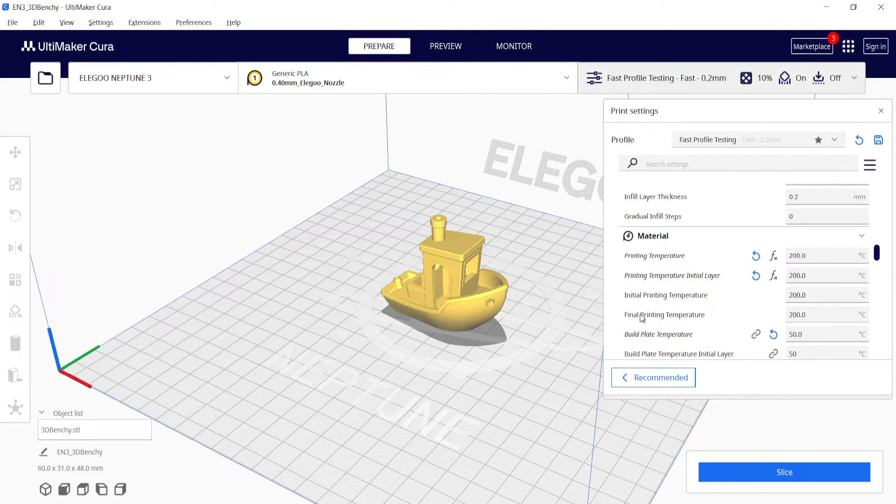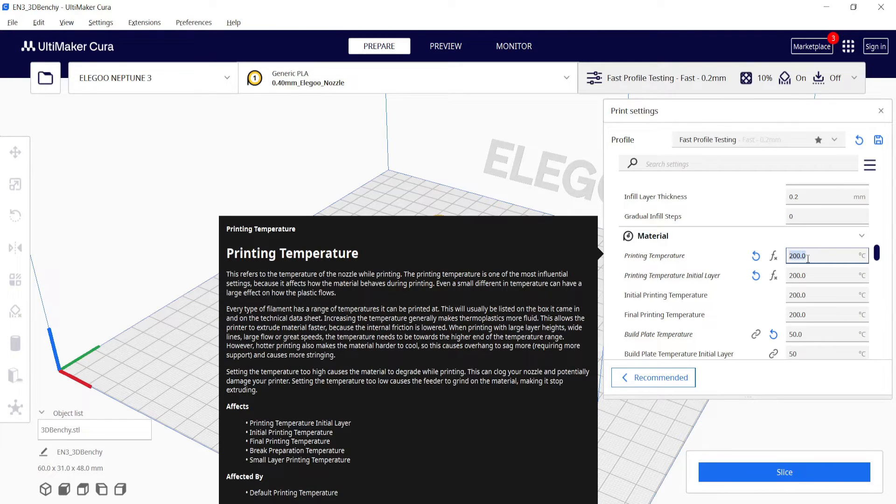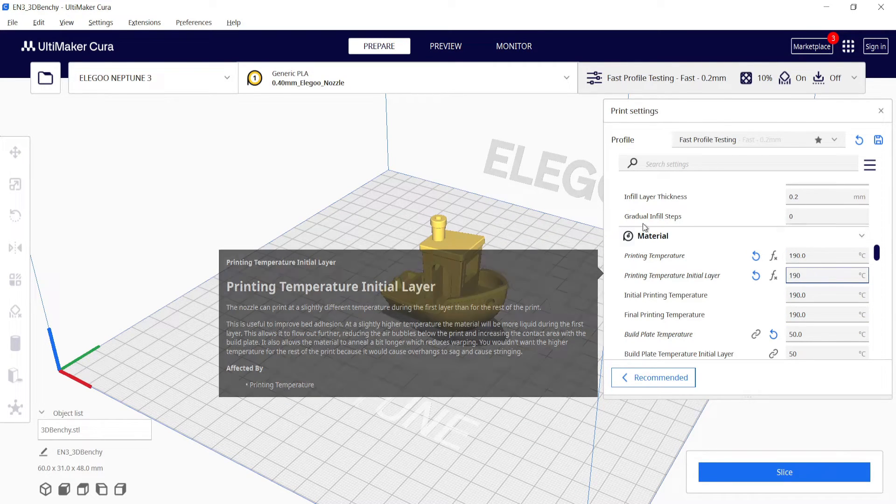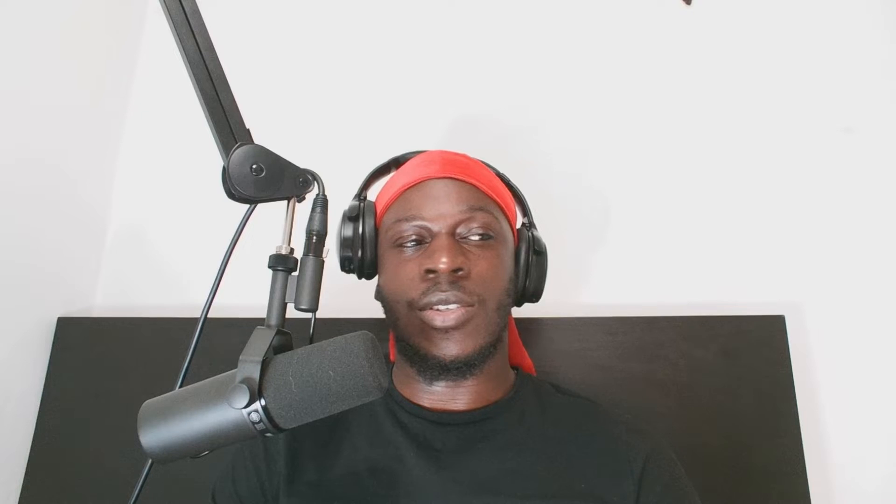Another thing you can do to fix leaking or oozing from your nozzle is to reduce the printing temperature. If you're printing at too high a temperature it can cause extra leaking and oozing past the normal amount. You want to reduce your printing temperature — it's usually good to do it in 5 to 10 degree increments and then see if that reduces the oozing or leaking from your nozzle.